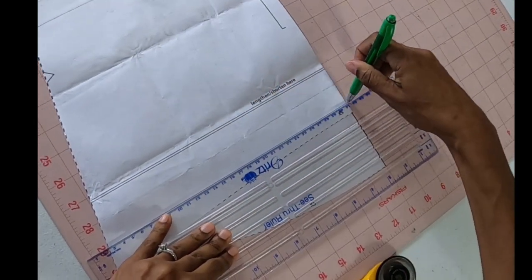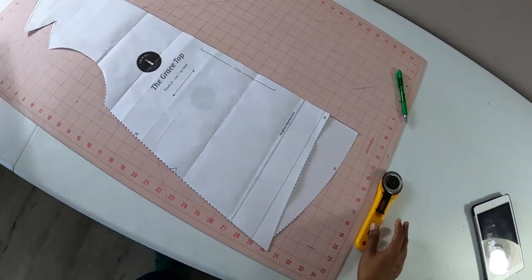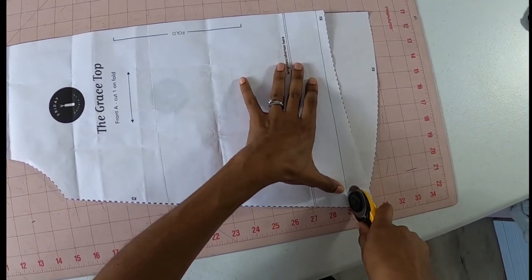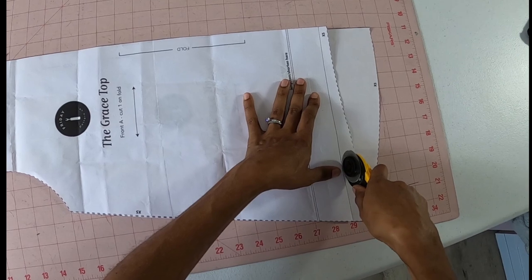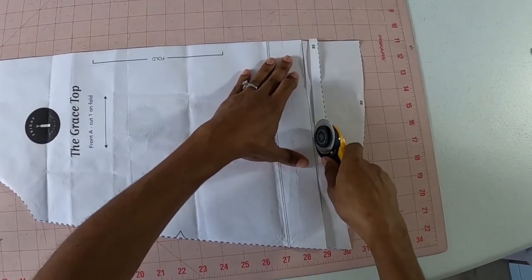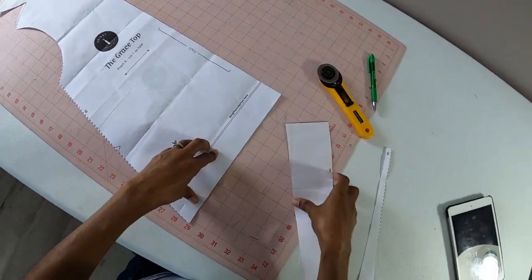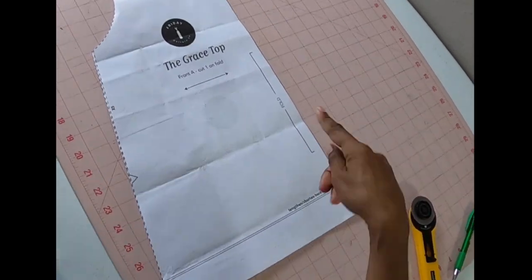You can tell I'm just winging this, but this should be a simple alteration so hopefully I won't have any trouble. I'm just going to go ahead and cut this out. If it doesn't work and it's too short, I can always add the hem back on, or I could just add some length to the hem. I really need to change my blade. I could keep these pieces and label them, but I'm pretty sure I don't want that high-low hem.